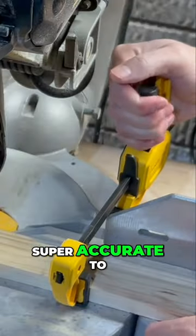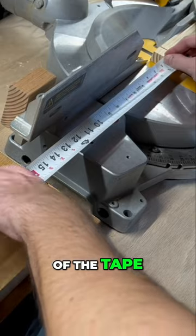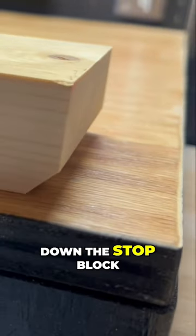Over the years, I've found it to be super accurate to clamp down a scrap piece of wood and make a shallow curve. Insert the end of the tape into the curve and measure the distance of your cut, then clamp down the stop block.